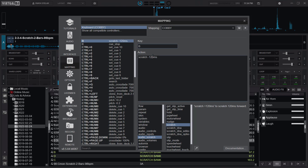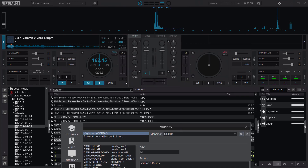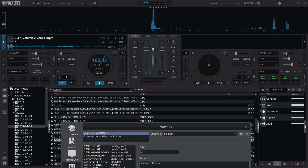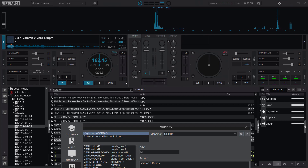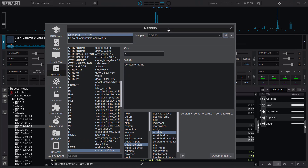I can put it at 150. Let me put the M at 150 and see how it's going to sound — I'll test it out. I like it this way. This is actually my first time trying the 150 ms.